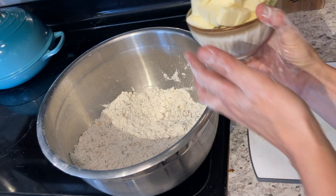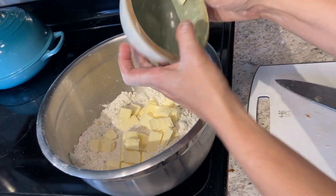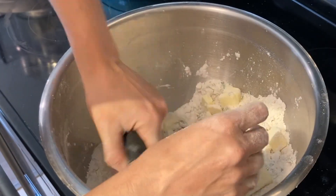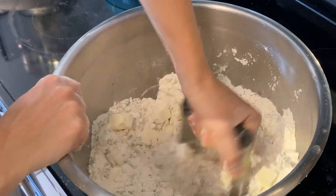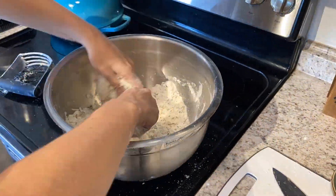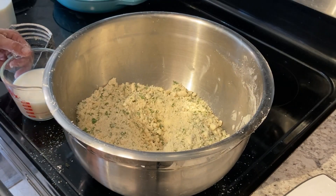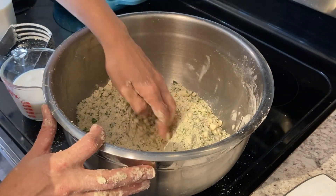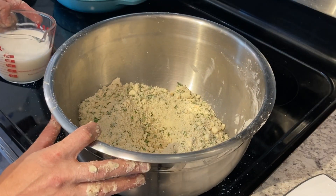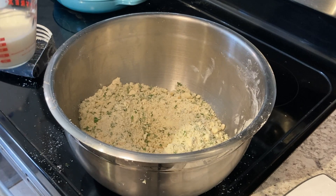I'm going to add a cup of butter, cubed and cold. Then we're going to mix. I need three-fourths cup of milk. I'm going to make a well inside the flour and add the milk. Now, because I doubled the recipe, I need a cup and a half of milk total.